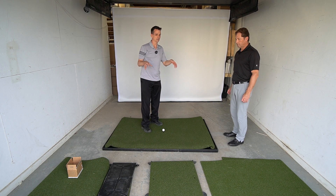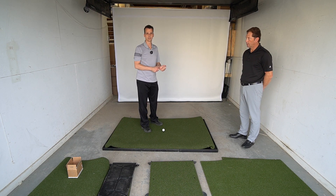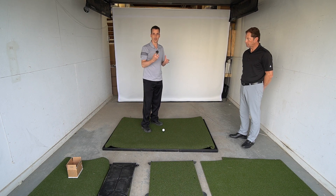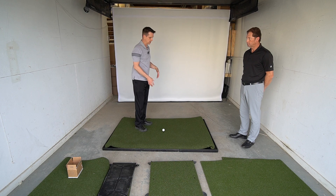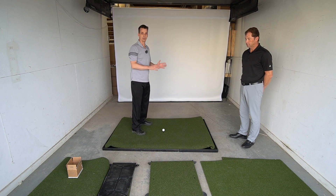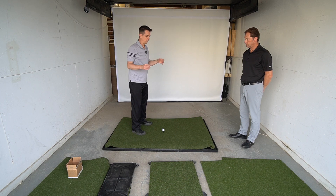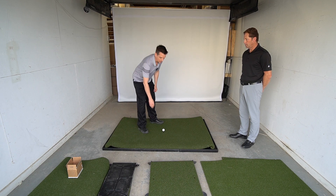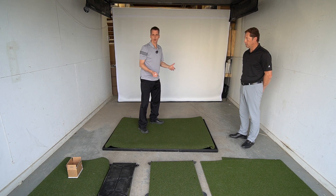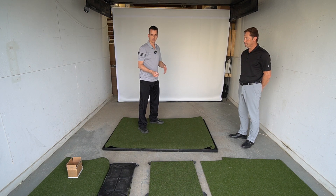The three mats are all different in terms of how hard they are on your wrists — they all have a different grab factor. This performance mat is probably one of the hardest on your wrists. Fiberbuilt is known for their grass mat, which is probably the easiest on the joints and wrists. The performance mat is used at a lot of driving ranges; it's a pretty durable one, works both indoors and outdoors, and can be configured into different sizes.